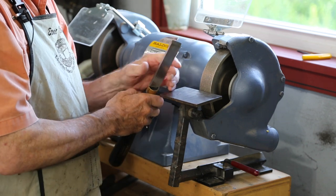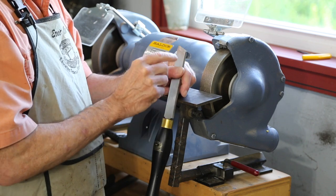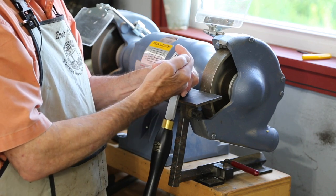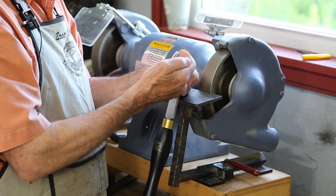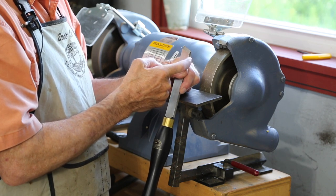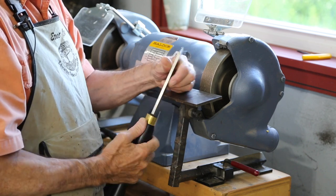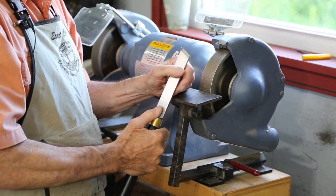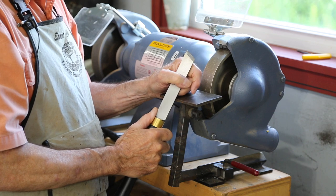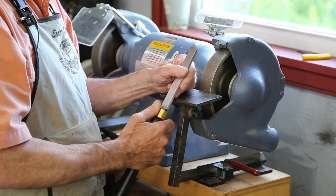A skew chisel is no more than a rectangular blank of steel with the edge slightly skewed — about a 25 to 30 degree angle to the axis of the tool. It is double beveled, ground from both sides to as fine an angle as about 30 degrees.